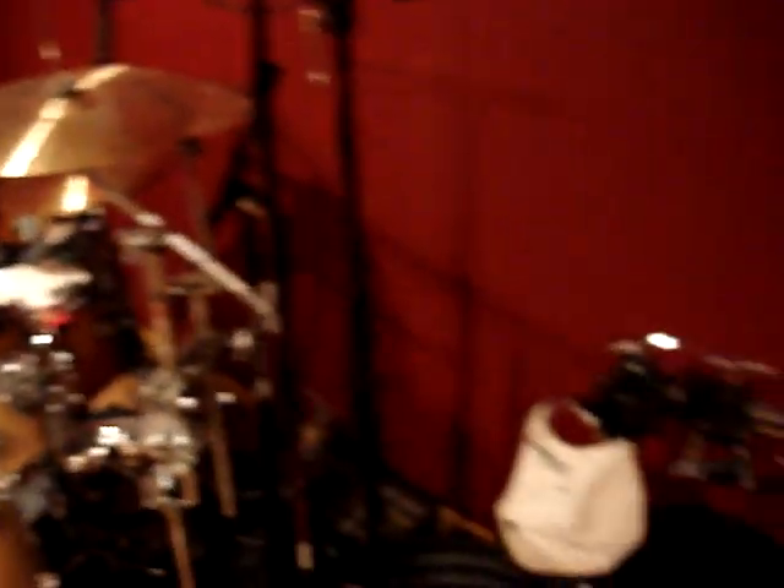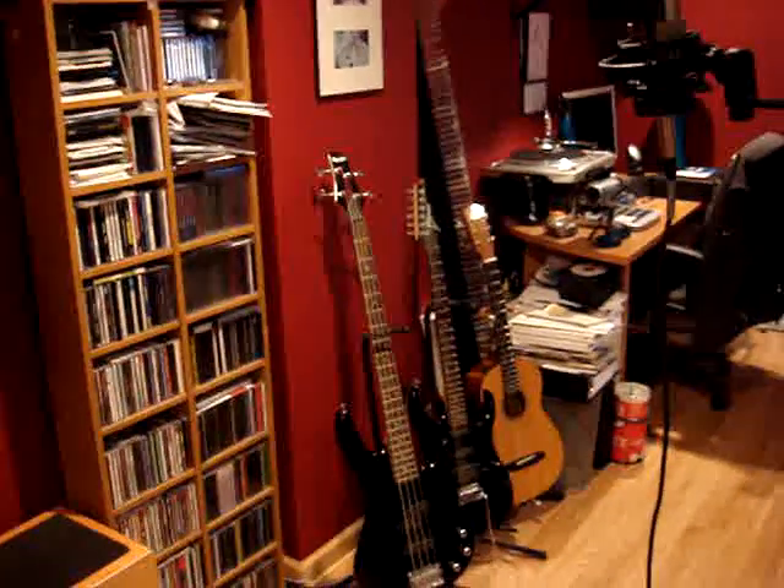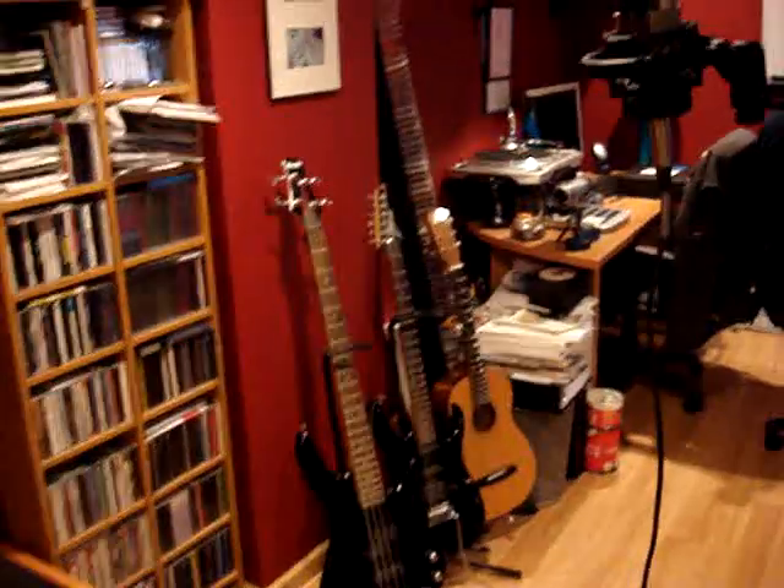I can go over some of the mics here in a second. Some of the percussion that I used for a loop that I put in the background. Some instruments, some Greek instruments. We got a couple guitars here and a bass.